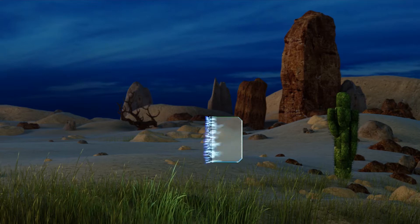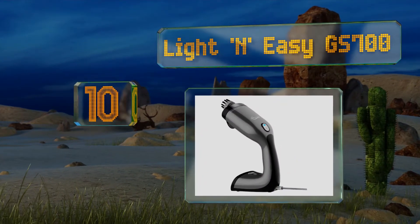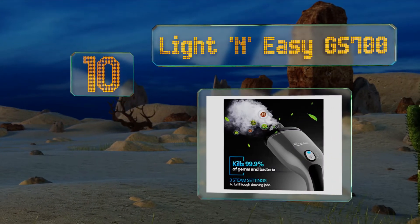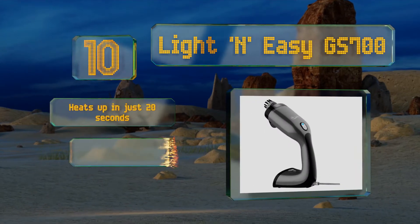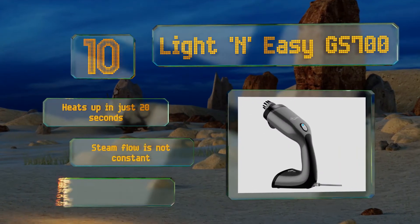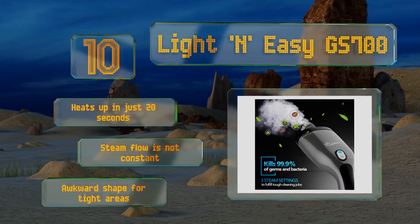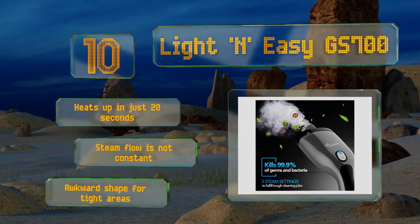Starting off our list at number 10, the Light and Easy GS700 is incredibly compact and lightweight, making it ideal for long periods of use when other models would cause too much hand fatigue. Despite being smaller than most other units, it's still powerful enough to clean a variety of small stains and heats up in just 20 seconds. However, the steam flow is not constant and it comes in an awkward shape for tight areas.